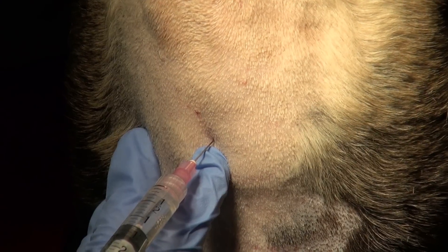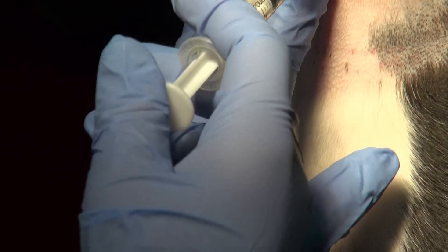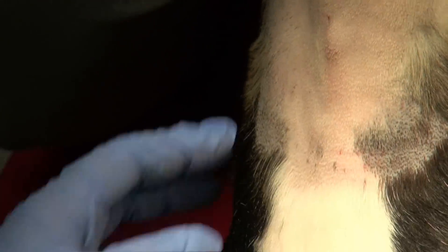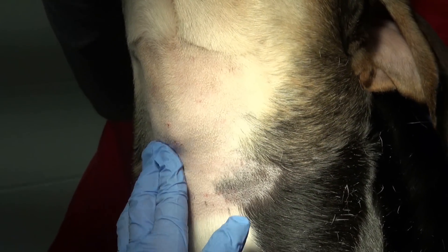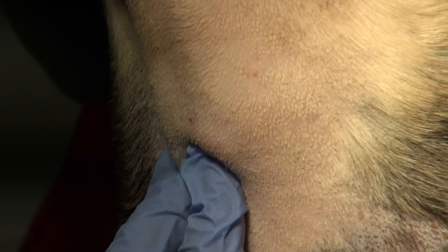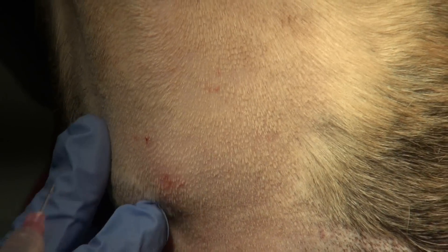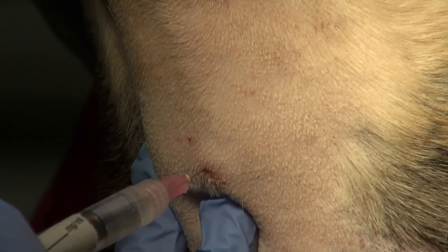As soon as we inject into the skin this dog reacts and pulls away. Rather than struggle with a moving dog we're going to stop and let the skin block do its job to make the rest of the procedure more comfortable. We'll wait a couple of minutes, then repalpate to identify our landmarks and inject through the now-numb area to block the deeper structures. This time there is very little reaction to the injection.